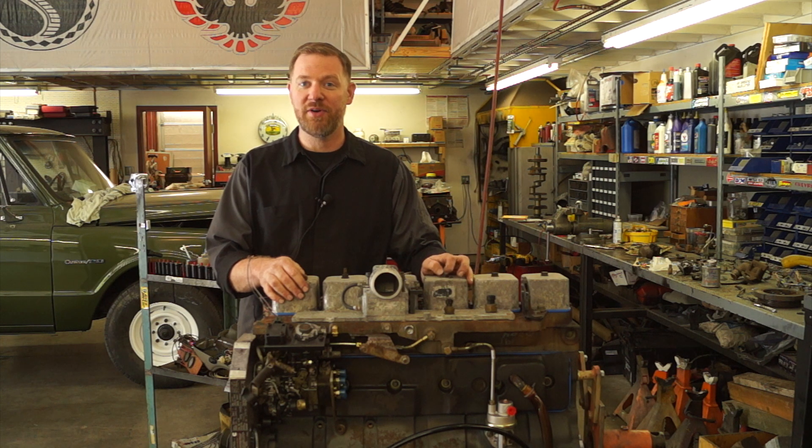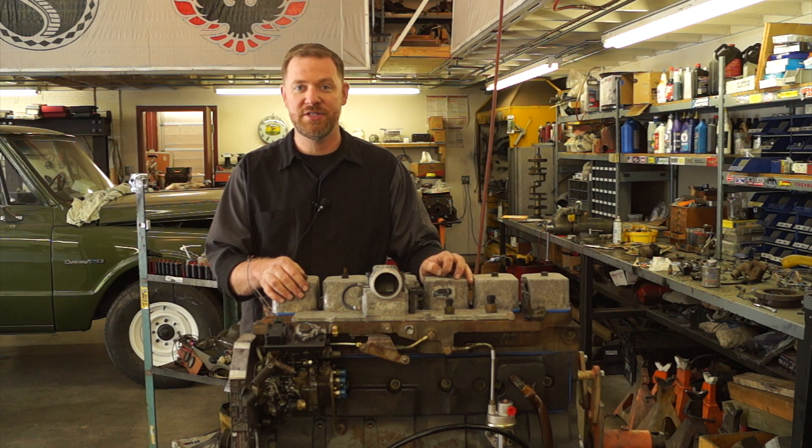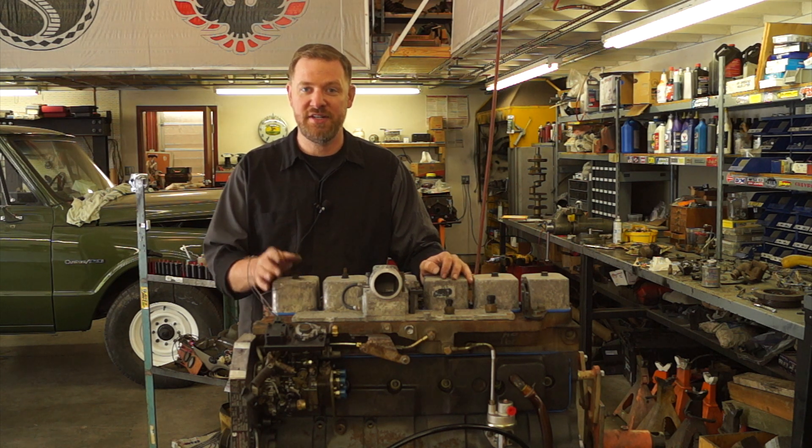Hi there YouTube, Joel here, and today we're going to be finishing up our Cummins 12 valve engine rebuild series — we'll put the finishing touches on this engine next.